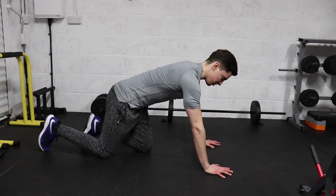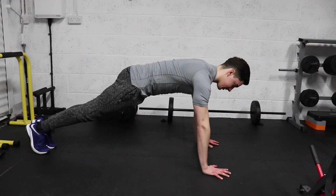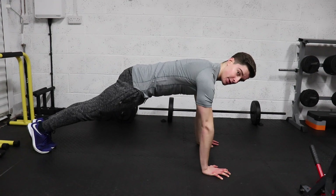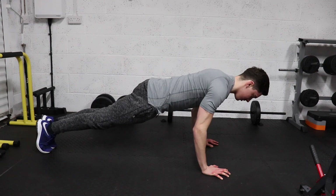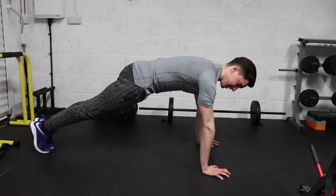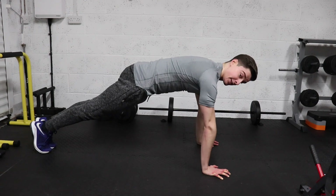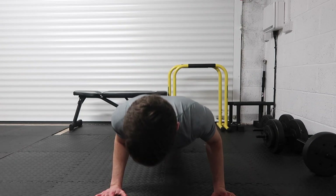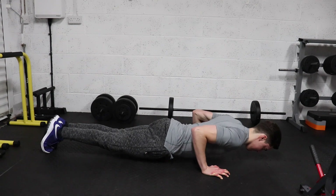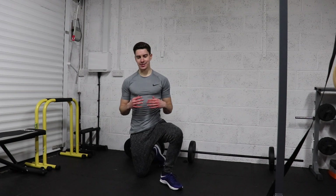Hands about shoulder width apart — closer than usual — because this works more of the triceps. Start with shoulders externally rotated, pressing the scapula into depression and protraction. Lower down with control, chest to the ground, press up, then fully extend and protract the scapula at the top. Importantly, the hips do not move at all — you're simply fully protracting and strengthening the scapula.